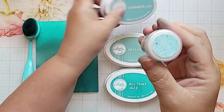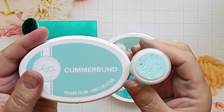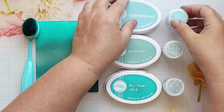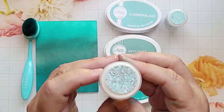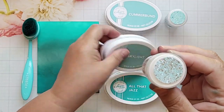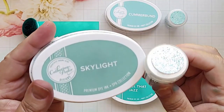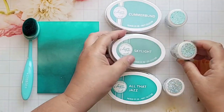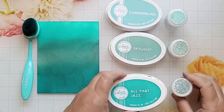You can see, as I show you a closeup of cummerbund, how the embossing powder matches the color of that ink. Now with skylight, you have the color in there, but you also have some ultra high embossing powder, which really gives it some texture and interest. And the same applies with all that jazz.